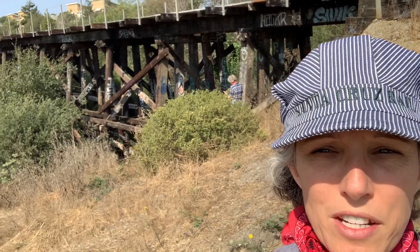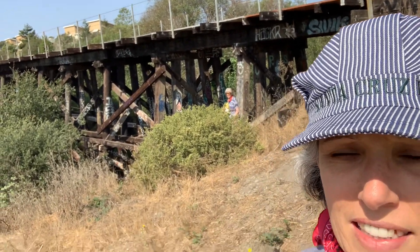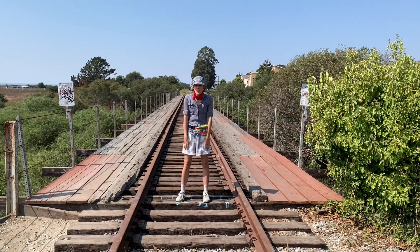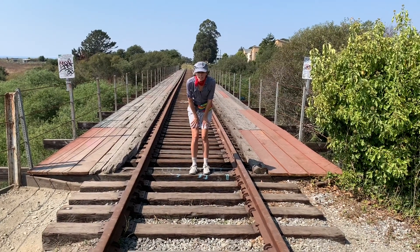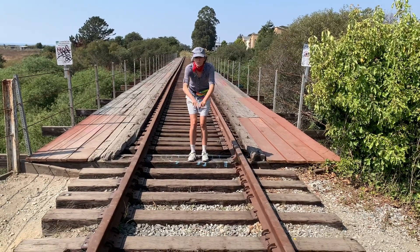That's that same train trestle that I was on. It takes the train over the river. Let's walk up on the tracks. This old track isn't used for trains anymore so I can jump on it. I'm going to jump from along the train ties — they're the big boards that go across the track.